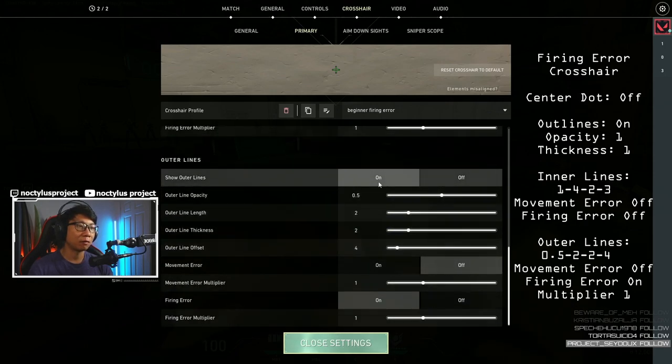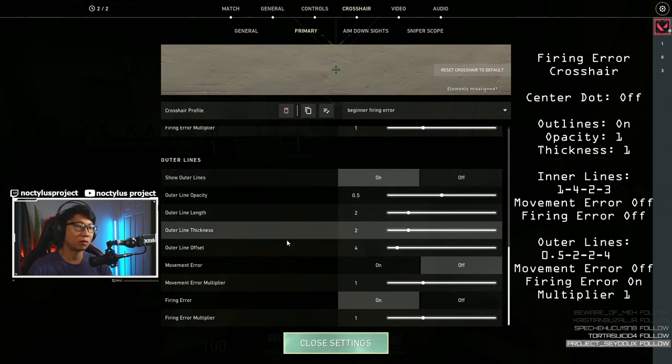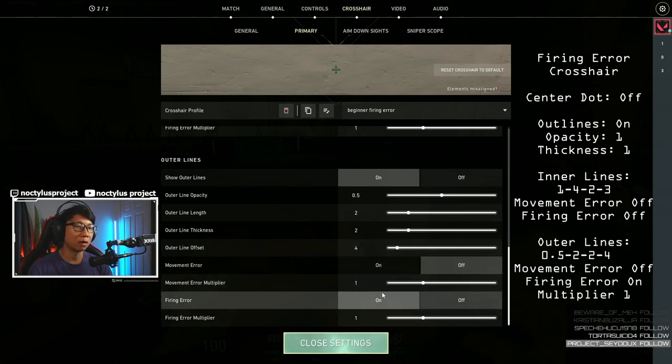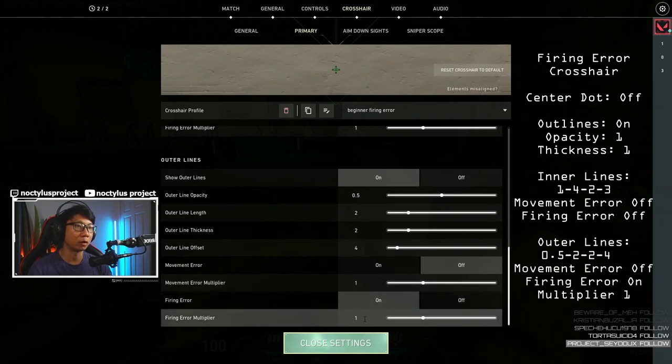For the outer lines we have these on, outer line opacity is 0.5, outer line length is 2, outer line thickness is 2, outer line offset is 4, movement error is off, and firing error is on. Movement error multiplier is 1 and firing error multiplier is 1.